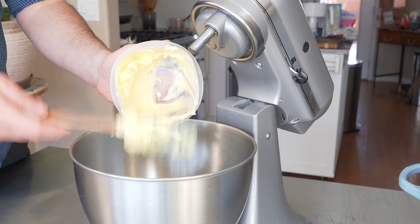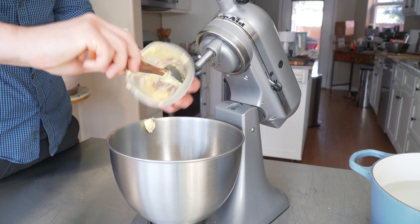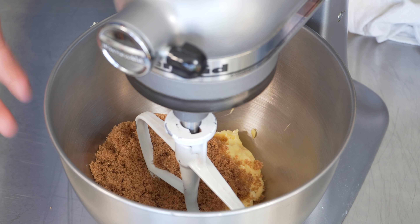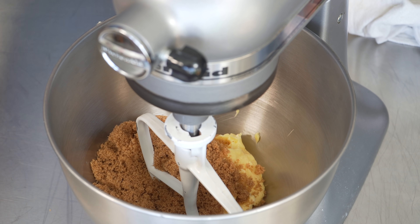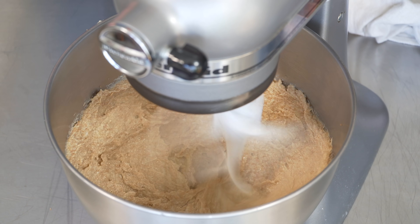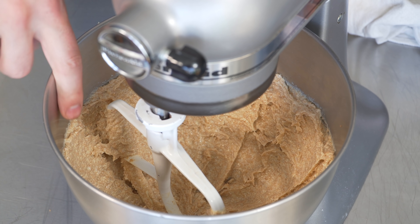We're going to start by adding unsalted room temperature butter to a stand mixer — you could get away with a hand mixer if you don't have one. Now we'll add our light brown sugar. My brother, who went on a bit of a cookie rampage recently, sent me this recipe from smittenkitchen.com. They have an incredible cookie selection on their website — I'll put a link in the description. Now we'll equip the paddle and begin creaming the butter and sugar until nice and fluffy, at about medium speed or a little higher. You'll notice the butter rides up really high on the side of the KitchenAid, which is kind of annoying, so you have to scrape it down periodically.